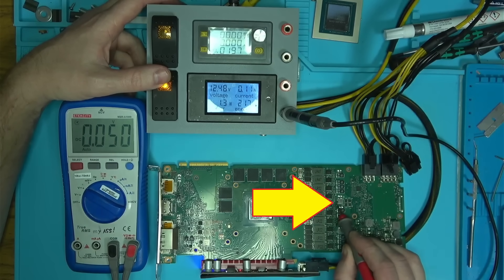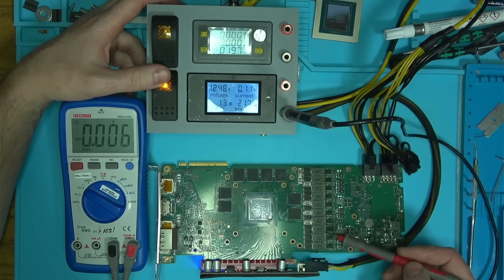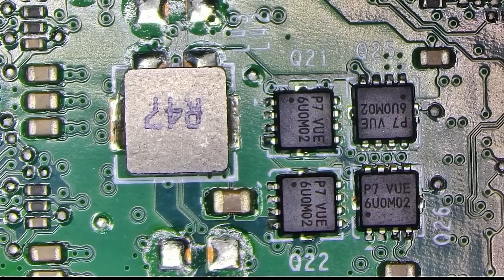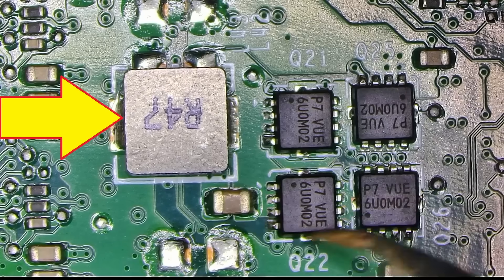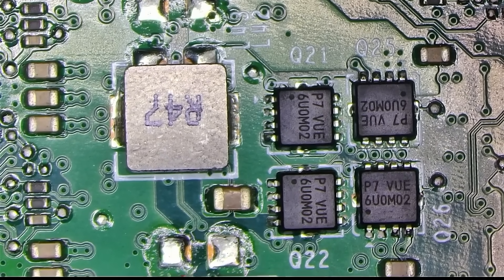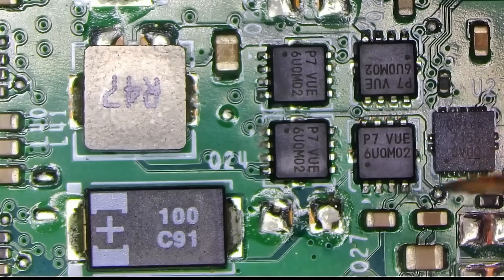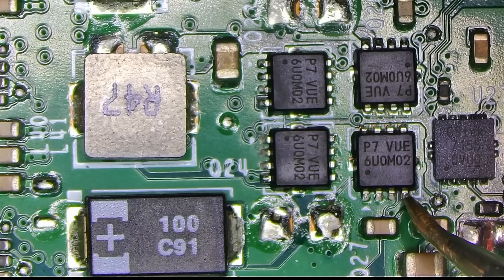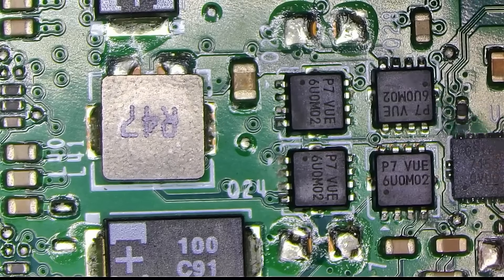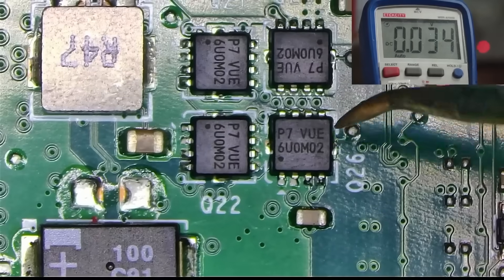Looks like one of the 12-volt rails is missing, and consequently core and memory outputs are also missing. So let's have a look around. In order for the 12-volt to be present on this coil, all of these transistors have to work. If we look down we find the exact same thing that we can use as a reference for our measurements. The main point of interest is the gate pin on each transistor.